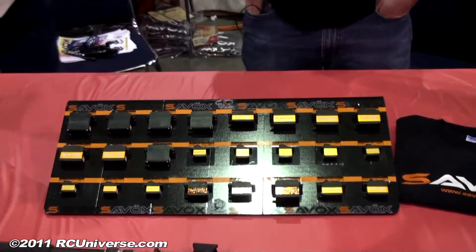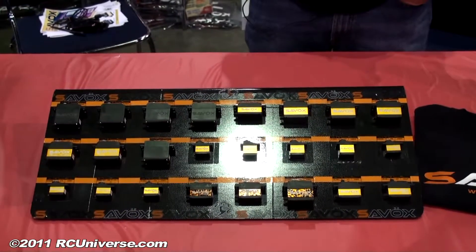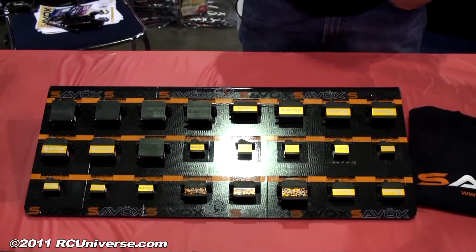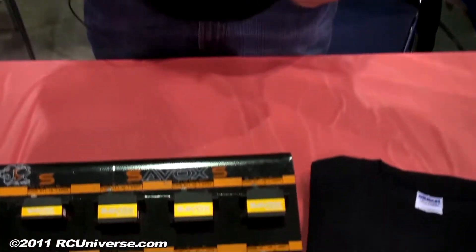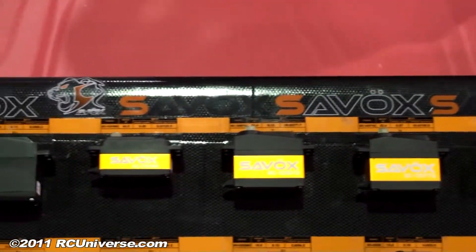These are all digital servos. Everything you see here is digital — we don't have any analog servo. We were introduced into the US market about 10 months ago and we've just been doing great ever since. One of the best things about these servos is the price point for the specs you can get is just incredible. They're a great servo, great for performance, and great price.